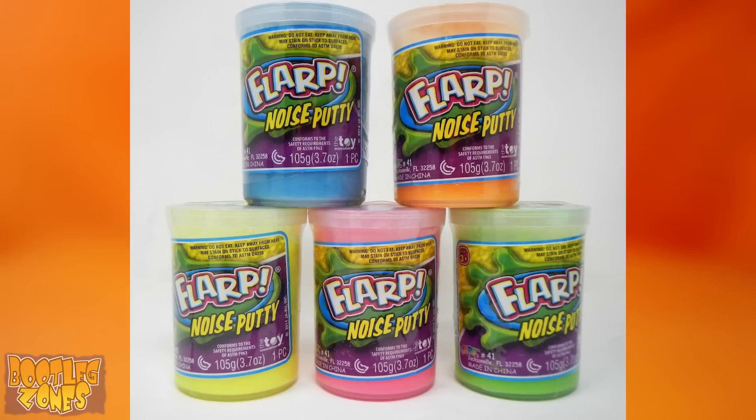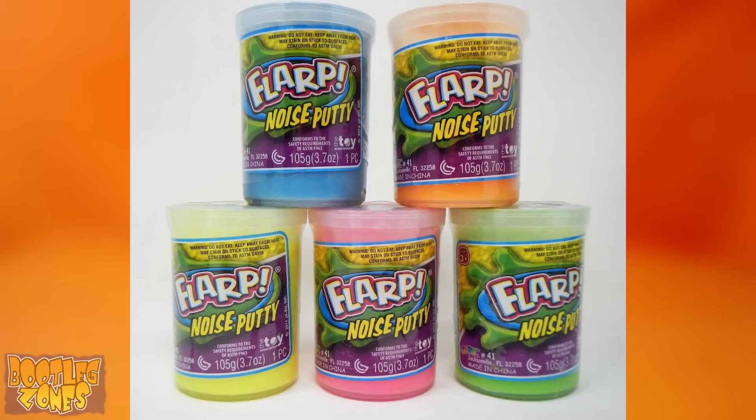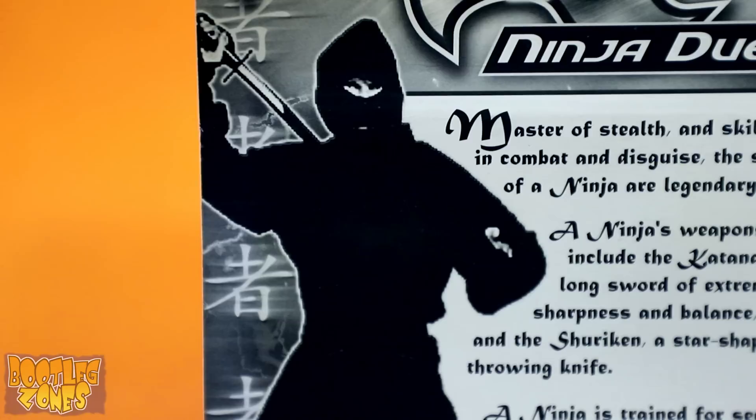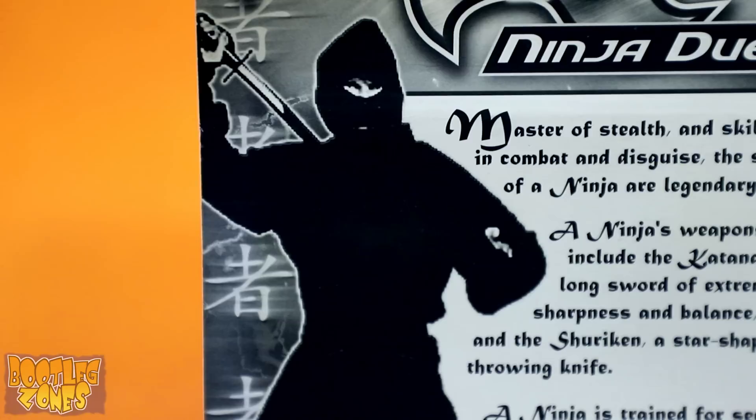JaRu has actually existed since 1961, and they just produce a lot of cheapy toys that you'll often find in dollar store aisles. One of my new favorites that I just saw that JaRu released is Flarp! The Noisemaker, which is a fart machine not called a fart machine. You just know that this guy's about to go Flarp in his ninja getup.